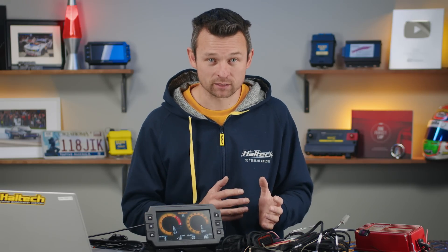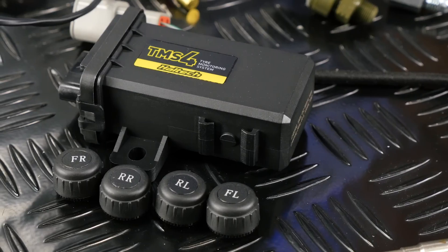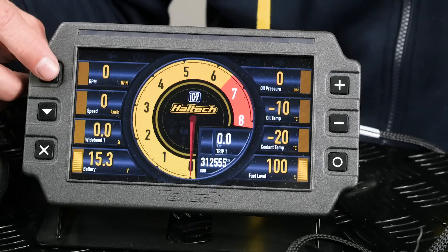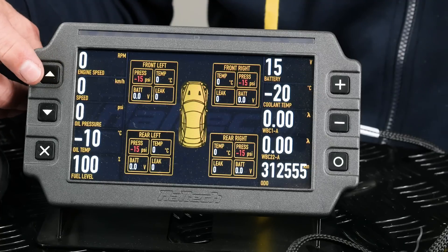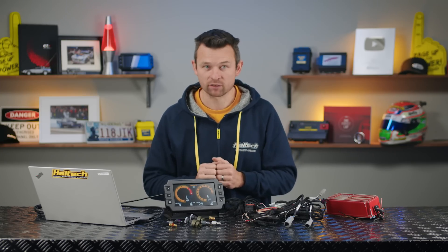But it doesn't end there. In addition to working directly with the sensors in your engine bay, you can also expand the functionality of your IC7 standalone display with a number of Haltech CAN devices. So via CAN connection — which is just a digital communication network — you can add wideband O2 sensors, thermocouple EGT boxes, as well as these nifty tyre temperature and pressure monitoring devices. Now you really have a platform to put together a very capable digital display setup for your classic or modified non-EFI powered car.